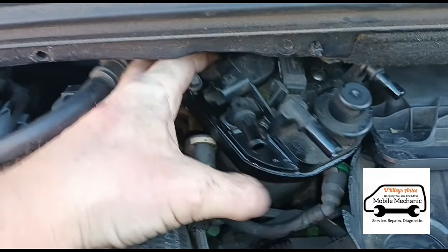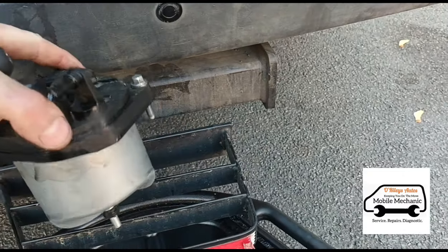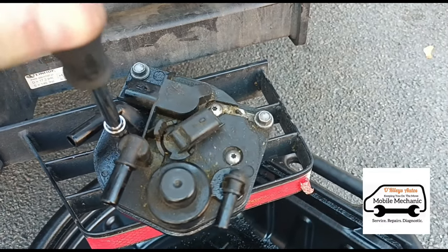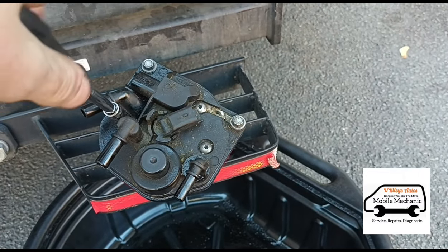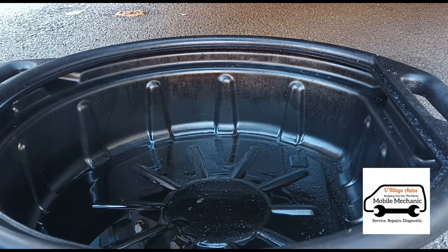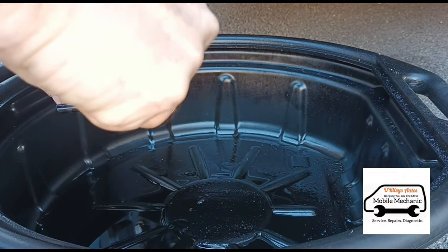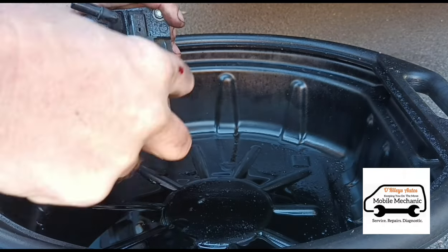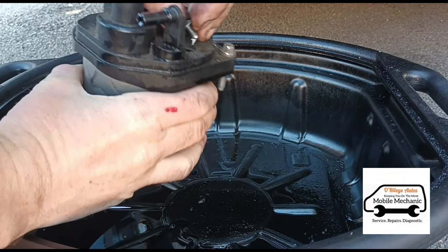Hopefully we can slide the fuel filter out without removing any of the plastic housing at the top. There we go. Now hold the fuel filter on something steady — I've got a little step here. There are three T15 torx bolts to open: one, two, and three. You do want to have a little tray underneath because it's going to spill a lot of fuel.